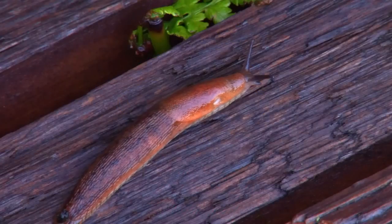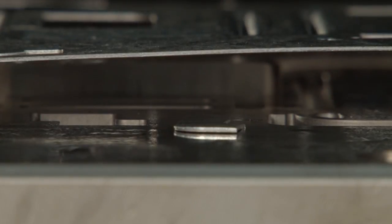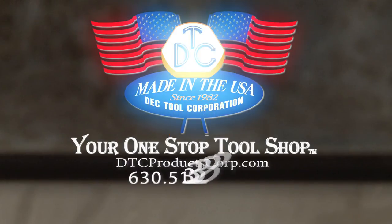Like slugs in the garden, slugs in the stamping process are part of the landscape. Keep them under your control with the slug keeper.